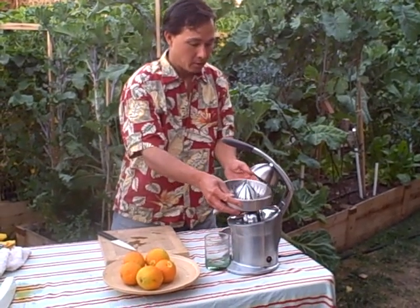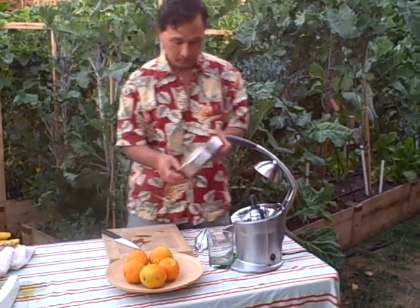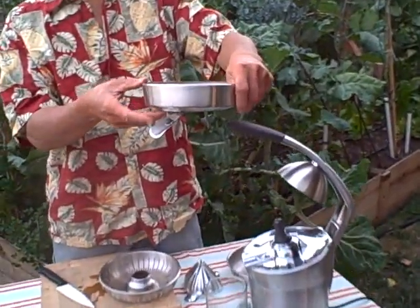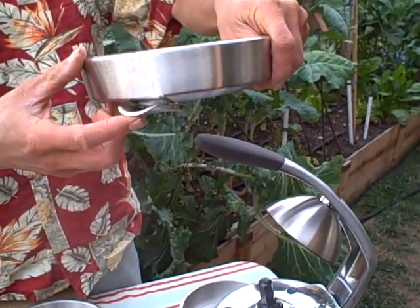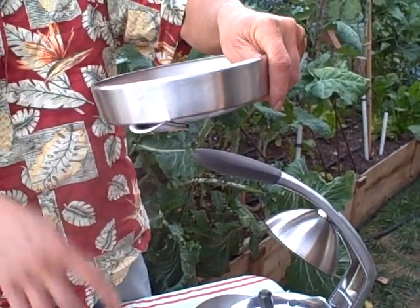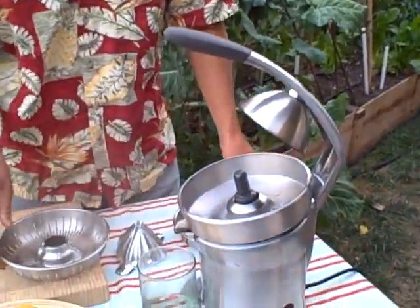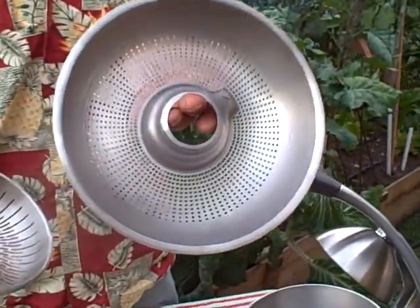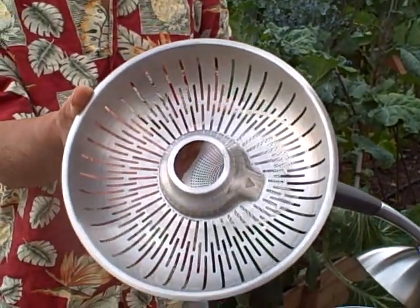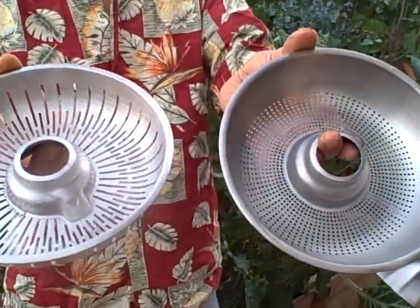So how it works is real simple. It's die cast and this part is stainless steel here, real nice. You have the catch bowl here that the juice gets put into, and then there's a little spout here. You can push the spout up and basically it'll keep the juice in there and won't let it come out, so it can collect in here and then you can let it drain into your glass when you're ready. It does come with two different strainers — a small hole strainer that allows less pulp into your juice, and a larger strainer which allows more pulp into your juice.